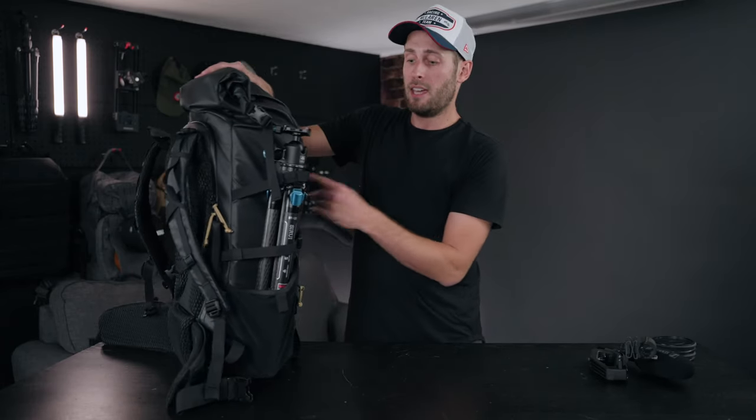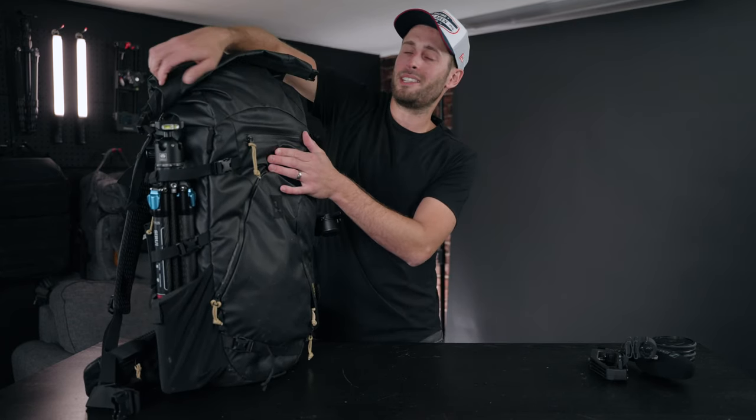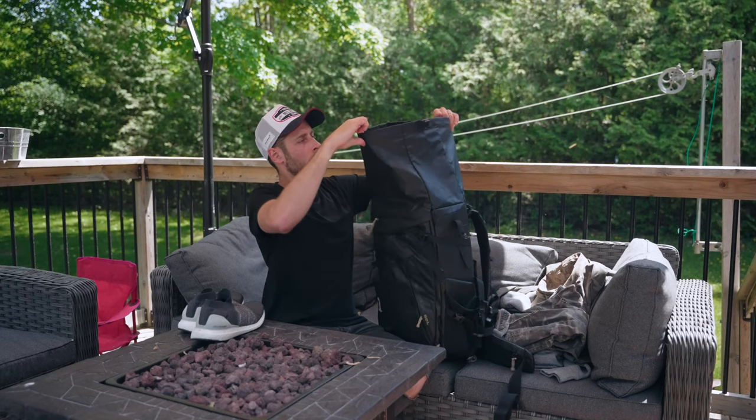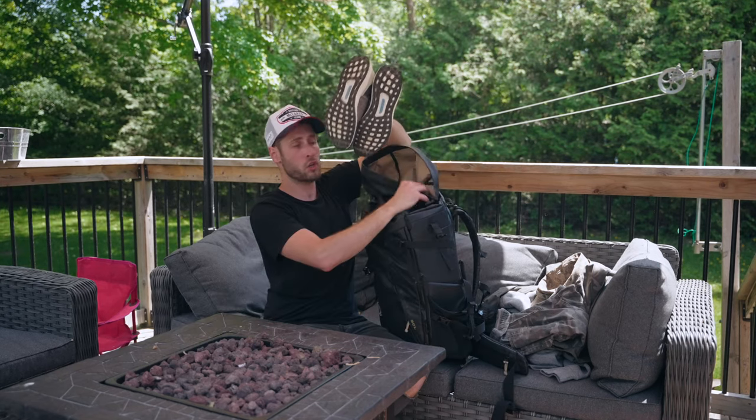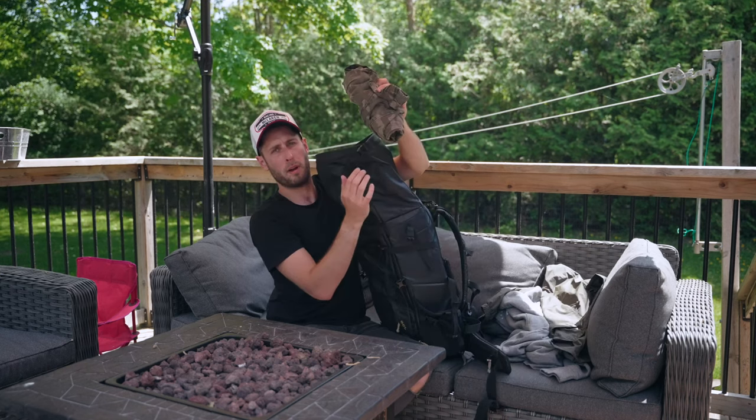On the other side I have a carbon fiber tripod. The top section of the bag gives you an additional 15 liters. I'm interested to see how much we can actually get in the top here — a pair of shoes, a hat, a pair of pants.